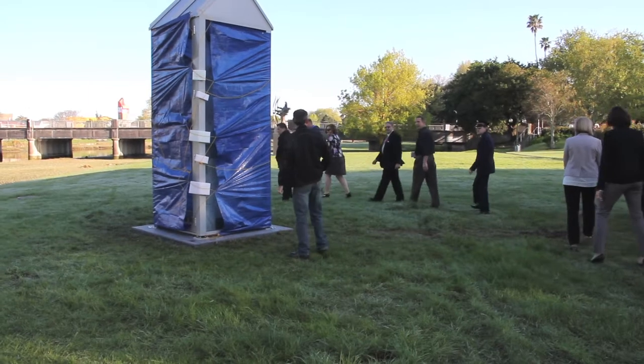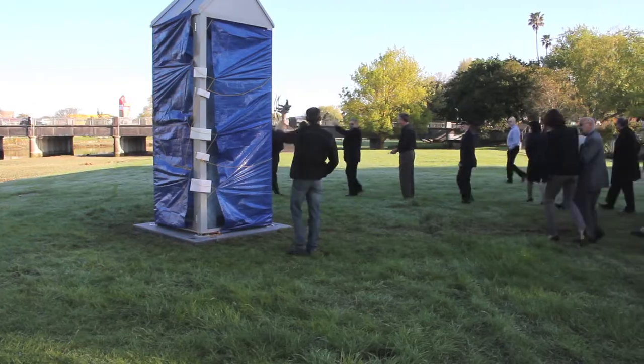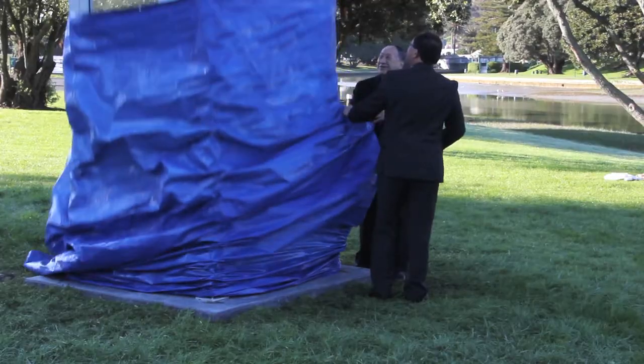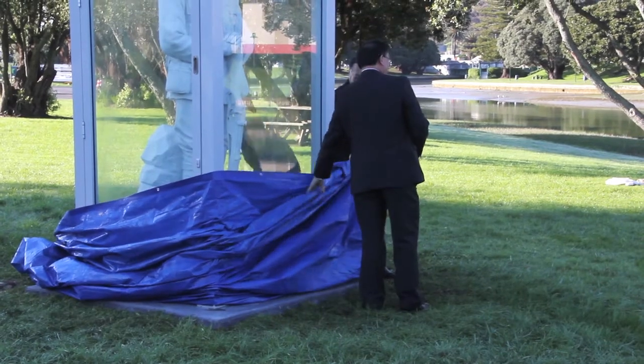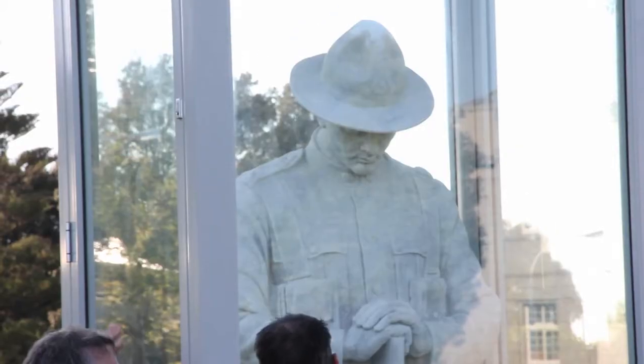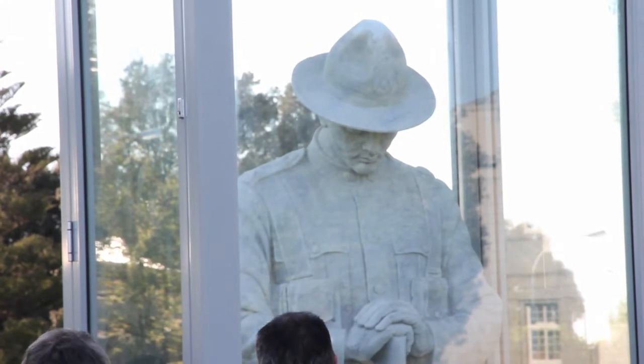A sentry box made of toughened glass and aluminium now houses the Cenotaph soldier on Marina Park Reserve. The relocated sculpture and protective shell was unveiled by Mayor Meng Foon and Gisborne RSA President Ben Tehata on Thursday, 3rd October.